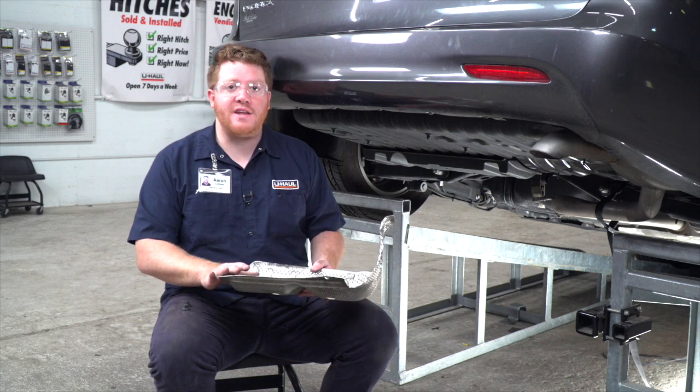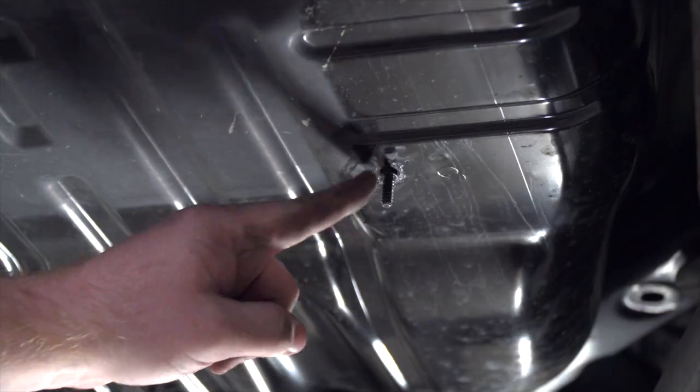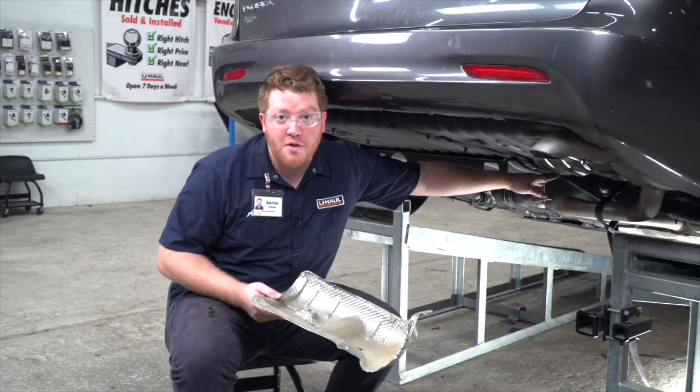Now we're going to install our modified heat shield. It's only going to use these two forward studs on the bottom of our trunk.